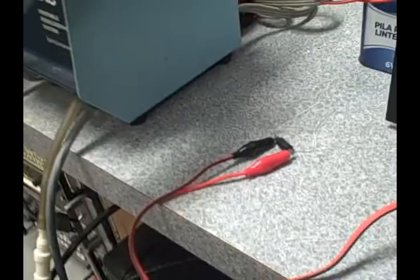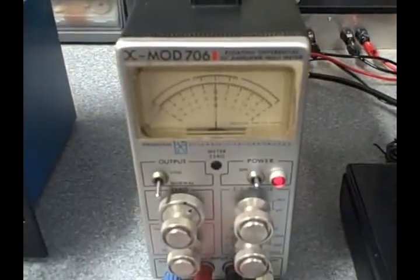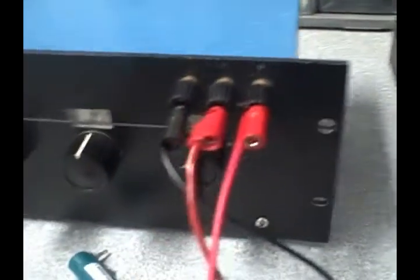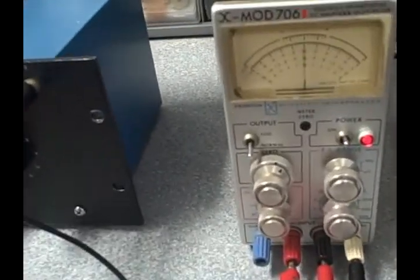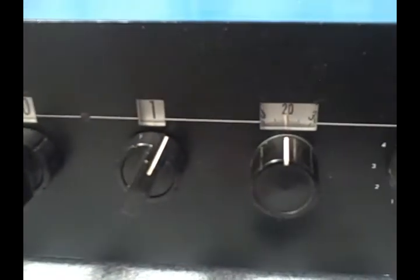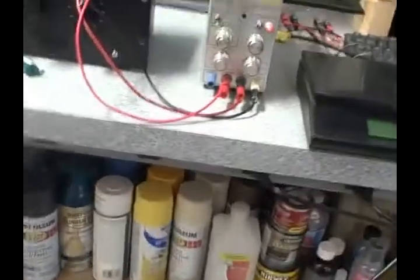We've got this 90,000 ohm 0.01% resistor plugged into the ESI 230B resistance bridge. We've got a differential null meter on the output and we've balanced the bridge so that the output is zero — at a very little level, I think we're reading 50 microvolts full scale. It's actually sensitive to static in the area, but what I'm getting is 90,012 ohms.